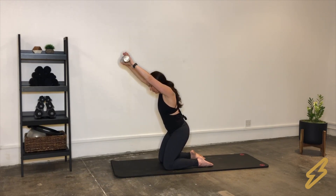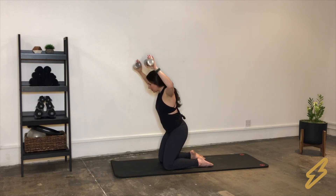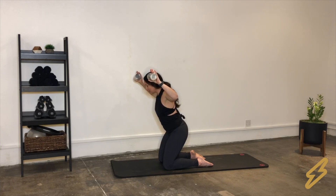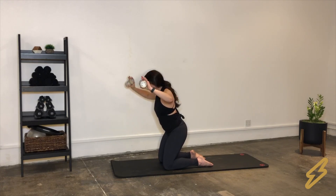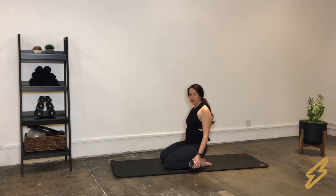We'll do ten reps working that shoulder, then hold in the field goal position for a count of ten. For the pulses, keep that field goal pose position and just open those elbows and shoulders back, squeezing into your deltoid — right into the back of your shoulder. Notice how the pulses are slow and controlled and muscular. Bring everything down and give those shoulders a roll.